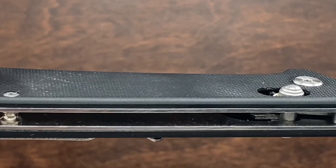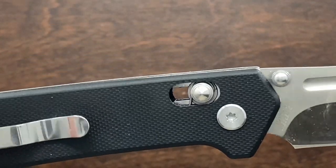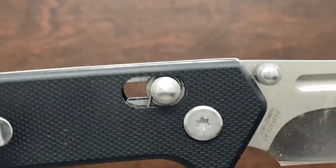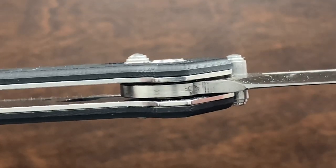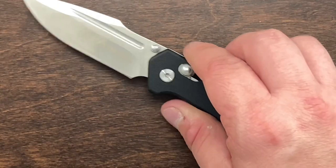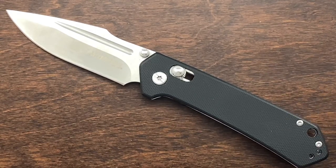You've got two very thick stainless steel standoffs in the back and the G10 is rather thick — I measured it to be about a millimeter and a half. The springs are very thick actually, and you have a very nice lock bar. The engagement's great. You can see the ball bearings there and the blade. For the money, this knife is really, really nice.